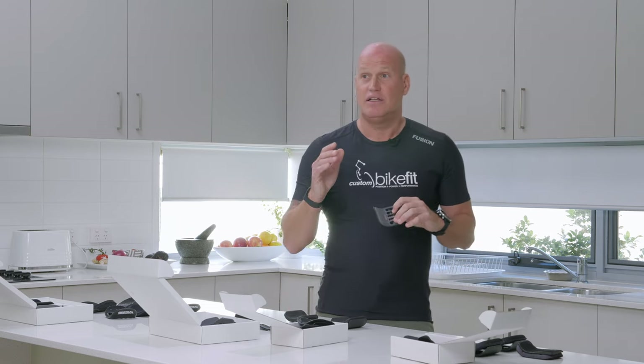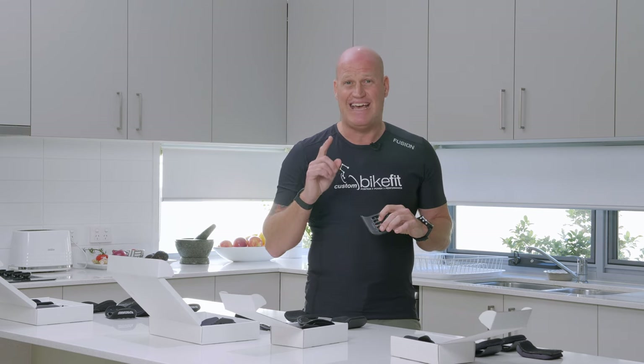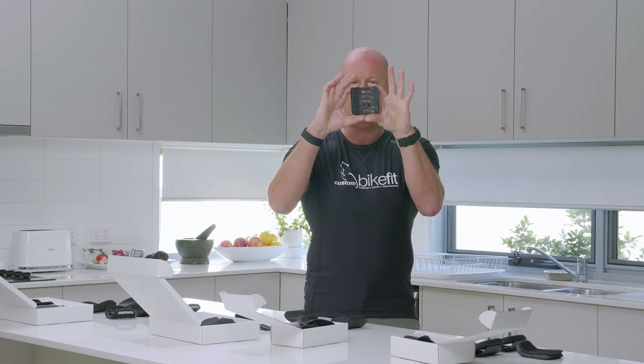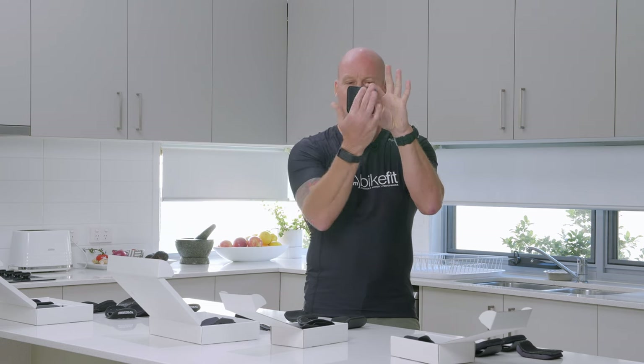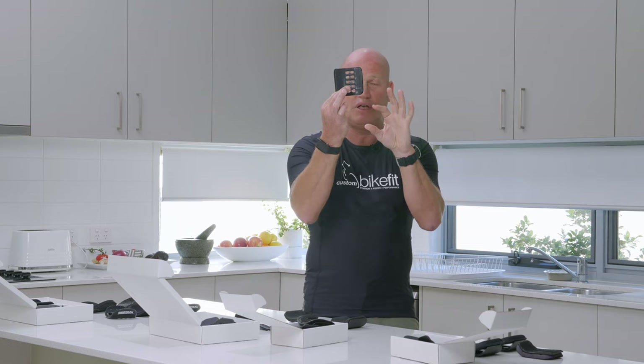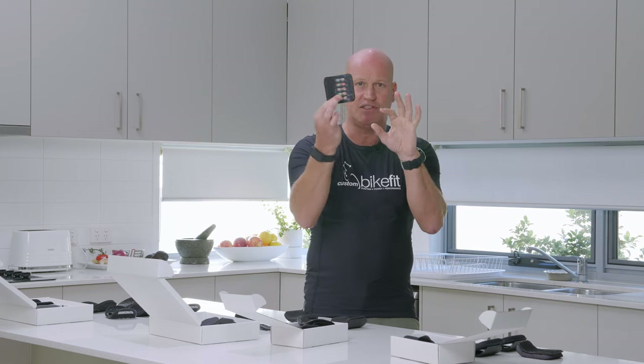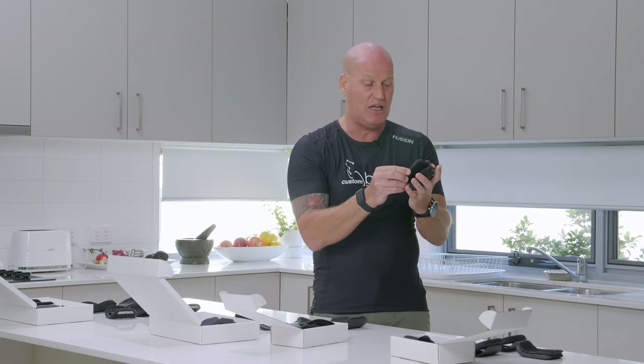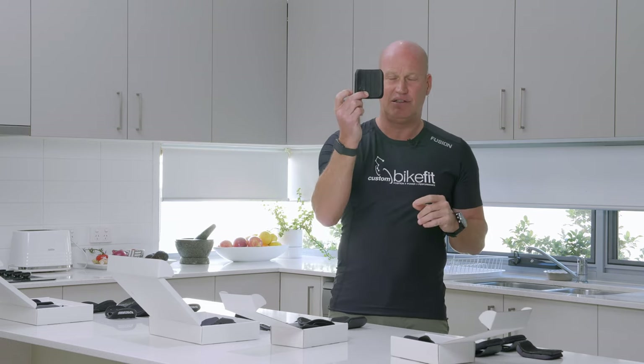Moving on to the Canyon Speedmax CF SLX — the top of the range — you can see we do have an arm cup, but again it's a small piece of real estate. We've got some fore-aft movement but not a lot of lateral movement. Again, this is a pass — they're not fantastic.